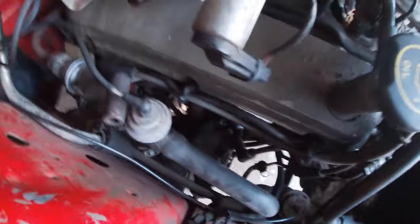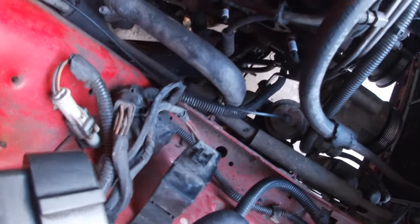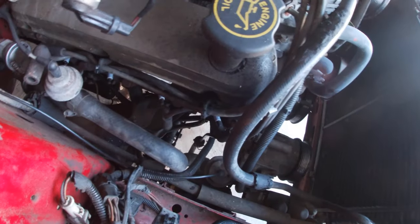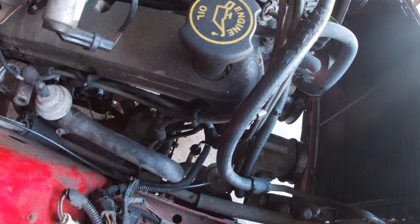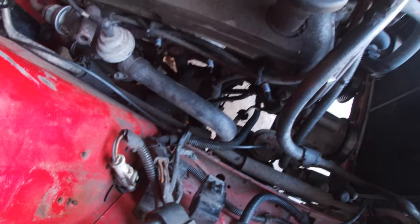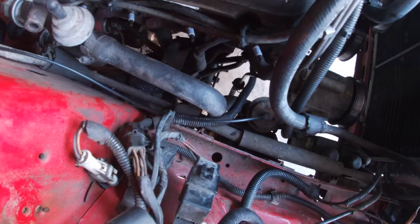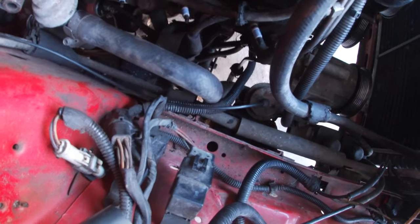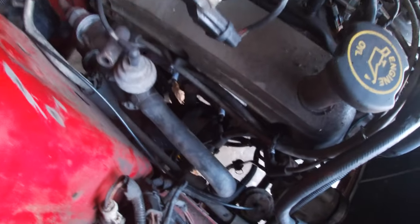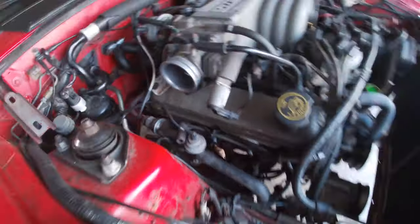This stuff needs a lot of cleaning. I'm going to go back and look at some videos to see how they were able to finesse the header in. I might be able to get the passenger side on a lot easier than the driver's side, so I might do that first and then work my way over to the driver's side.